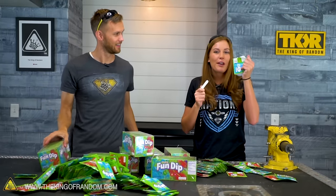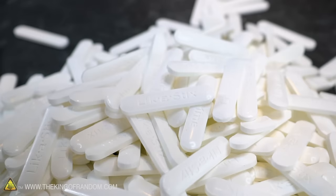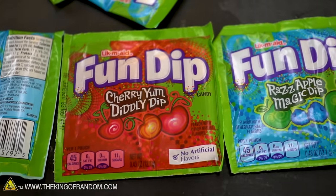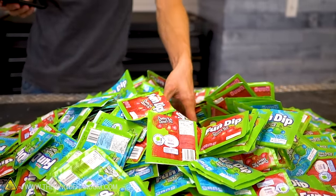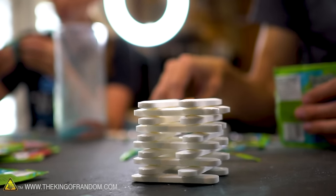I don't actually care for the powder — it's a little too sweet for me, you know, it coats your teeth, it coats your mouth. I love these little sugar sticks, they're so good. Fun Dip started selling in the 1940s. It was originally called Lick-Em-Aid. Its name changed in the 70s, and that's when they also started including the little dipping stick. Before that, it was just pouches of colored flavored sugar.